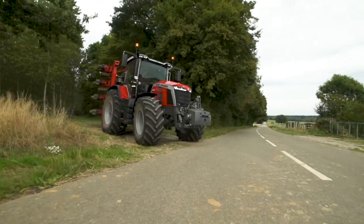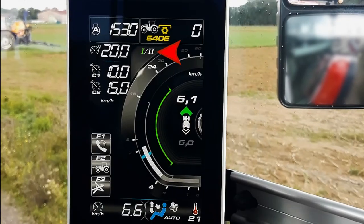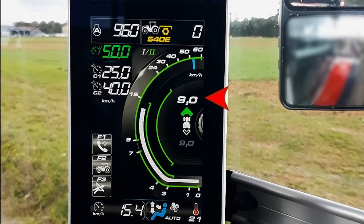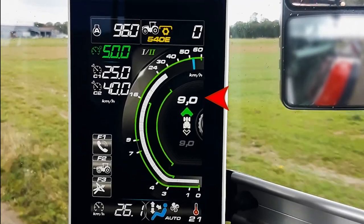Now I leave the field to go back to the farm. I change from preset 1 to 2. Now I have max speed at 50 kph, starting speed at 8, and the transmission manages across the four ranges. We see all four segments selected.